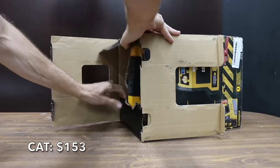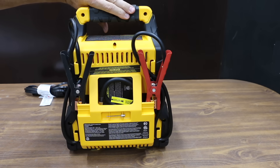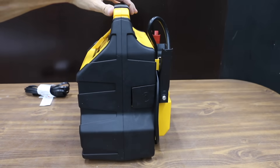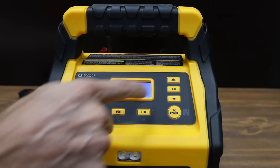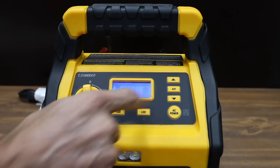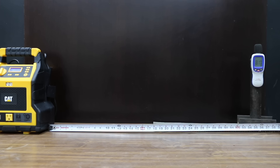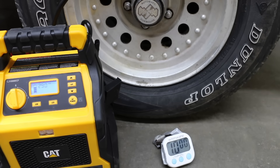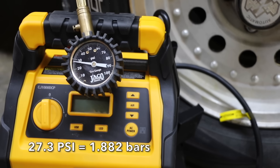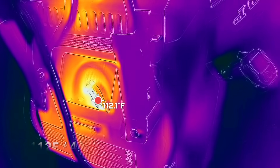At a price of $153 is the CAT brand: 1000 amp jump starter, 120 psi air compressor, and 200 watt power inverter. The CAT is made in Vietnam, weighs 18 pounds, and runs at 81 decibels. It has a built-in charge port, four USB ports, and a 120 volt outlet. Use the up and down arrows to set air pressure, then press the air button a second time to start. Just like the other brands, the CAT shut off at 10 minutes reaching about 27.3 psi. The gauge and voltmeter are both accurate at 12.6 volts, and the hottest part of the case is 112 degrees Fahrenheit.